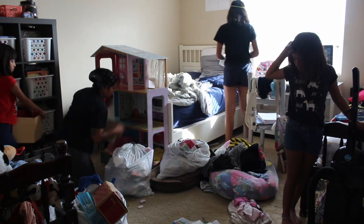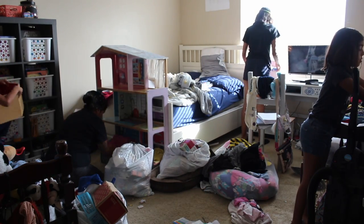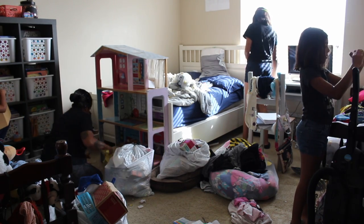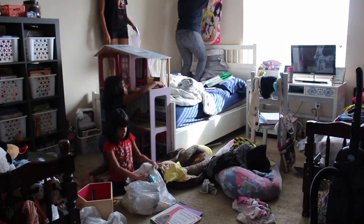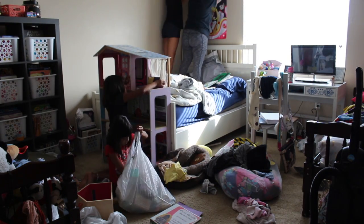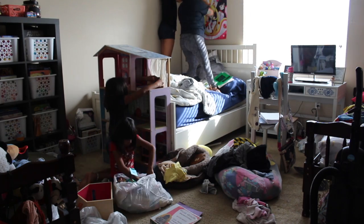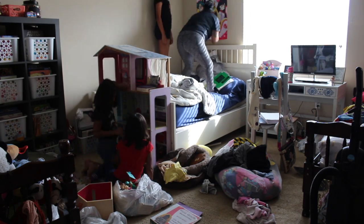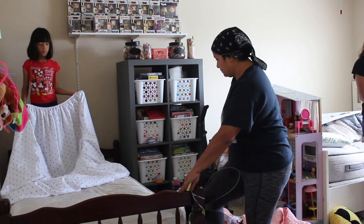So on Saturday, my husband and I played a little bit of Tetris and moved the furniture around and found a layout that worked for this room — we could fit all three beds, their dresser, and their bookshelf without closing off the entire room. Saturday we did do a lot of work, but Sunday was our day of finalizing everything.